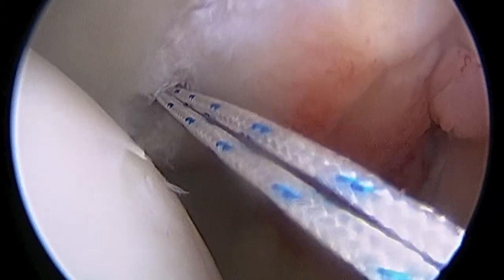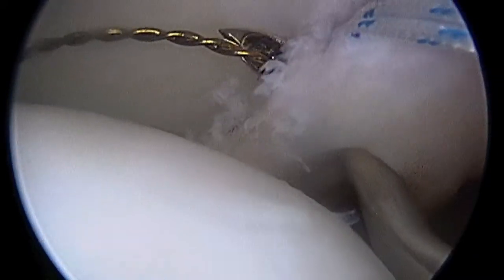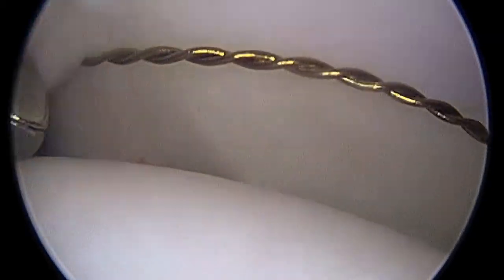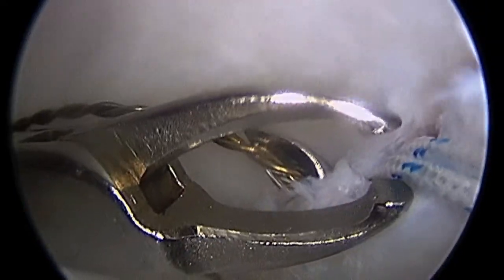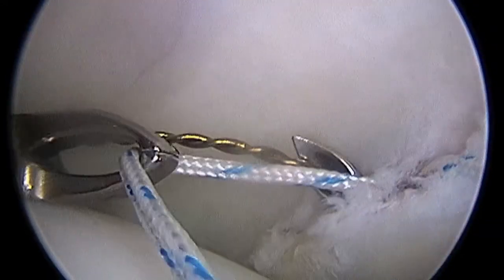There I'm targeting my first anchor, and once it's drilled and in place, you can see the sutures firmly fixed to bone. Now I'm going to use that special suture passer we spoke of to pass one arm of the suture at a time through the ligament and labral complex. Here you see my assistant coming in from the back portal, retrieving one arm of the suture.